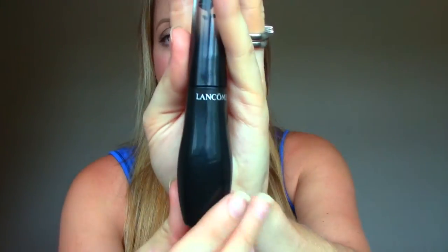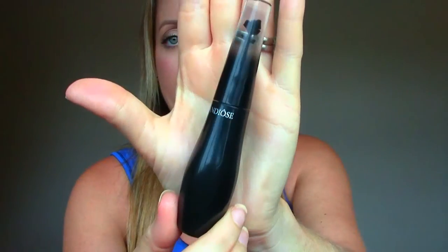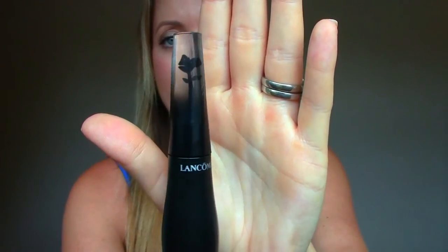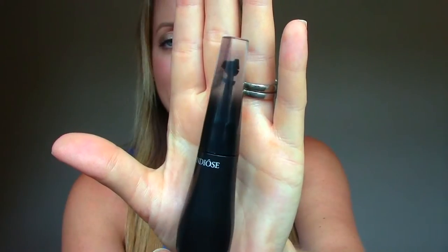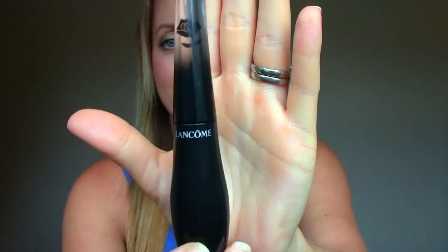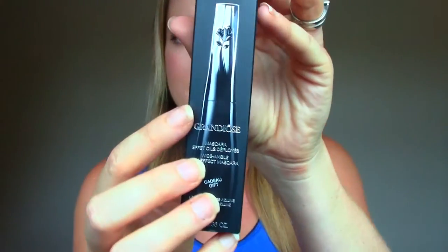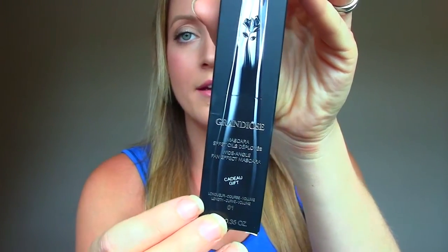I wanted to show you it right off the bat — there it is. It's sleek black packaging and you can see the little Lancôme flower hovering in the middle of the packaging on top. I just thought it was stunning. It's called the Grandiose Wide Angle Fan Effect Mascara.